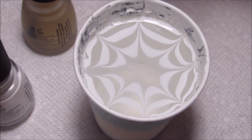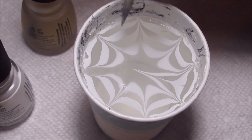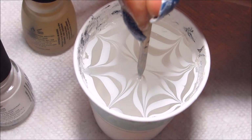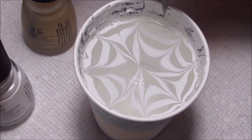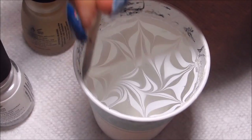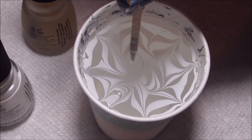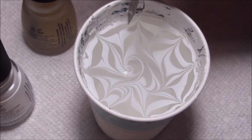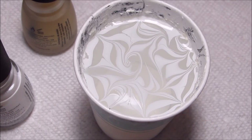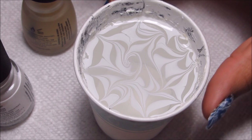Once you have this part done, I'm going to do a couple strokes kind of back in toward the center, but I'm really going for more of a random design. So I'm also going to draw in kind of a couple wavy swirly strokes to just mix up the design and make sure that all my nails are getting a different pattern on them.